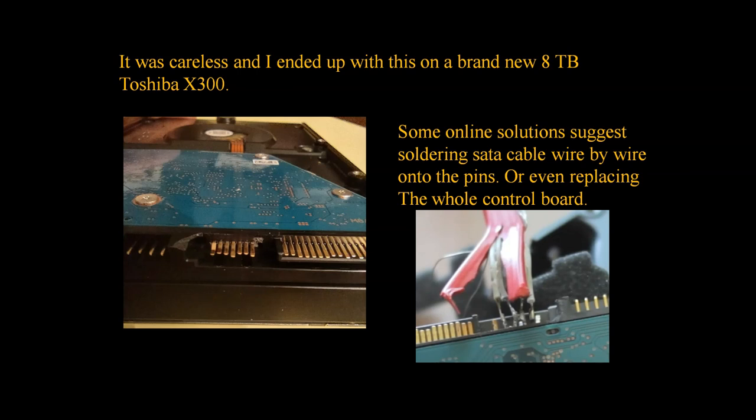Solutions online suggest either replacing the control board or soldering wire by wire from a SATA cable. However, I found a much simpler solution.